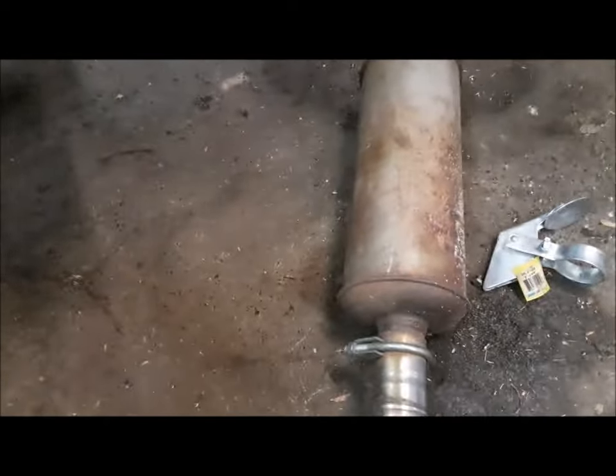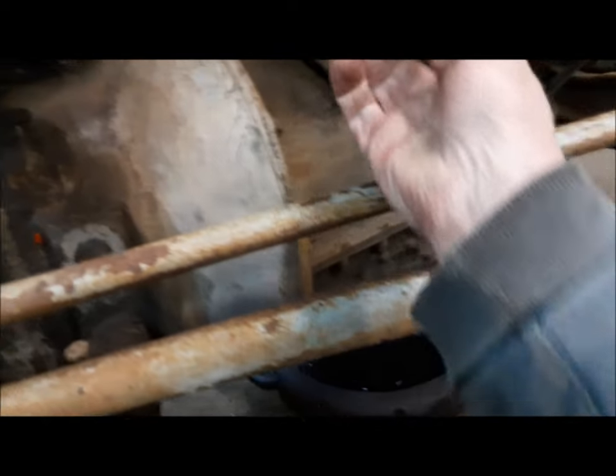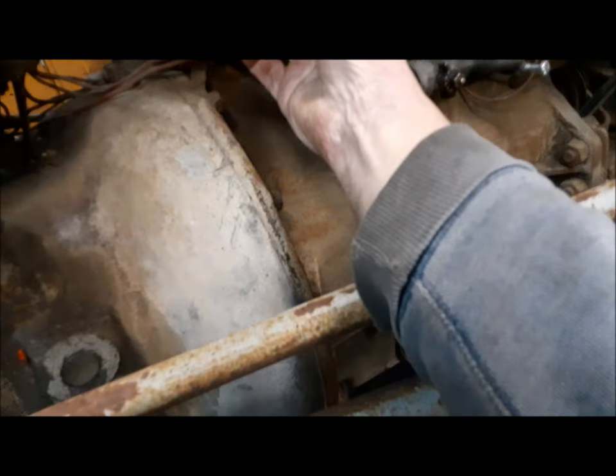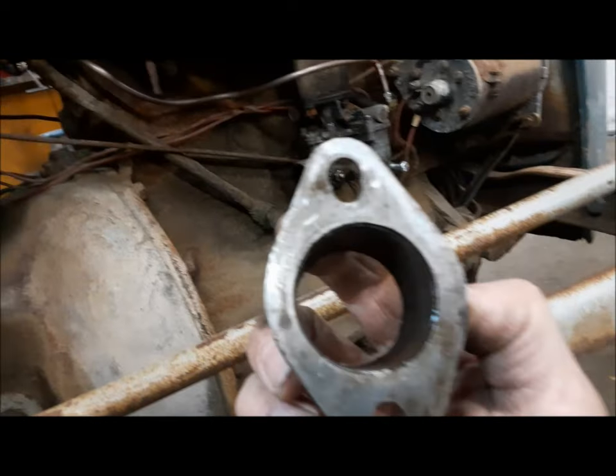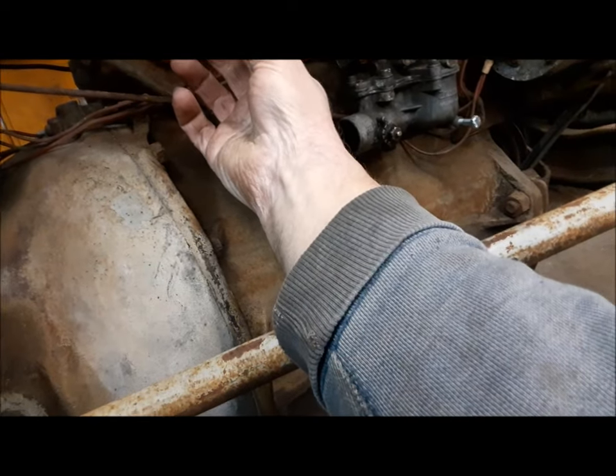First things first is an exhaust system — we're going to go with a vertical one. I found this flange and a hunk of pipe, who knows what it's off of, but we've got it. All I had to do was elongate the holes a little bit because they were a little bit too far apart, but that's fine. That'll go right on there.